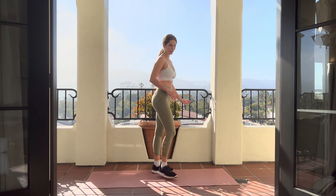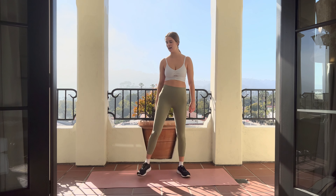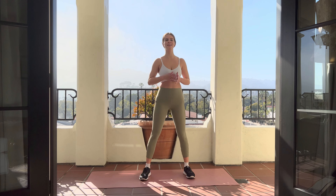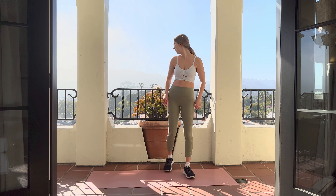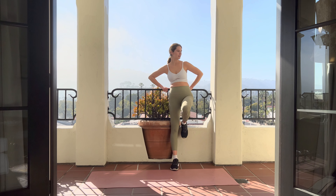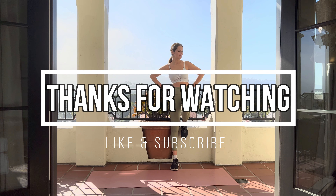Amazing job. Thank you so much for joining me for this workout. If you like this workout, please like and subscribe, and leave a comment below telling me what you want to see next. Thank you.